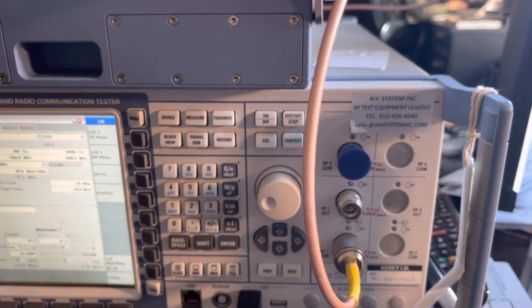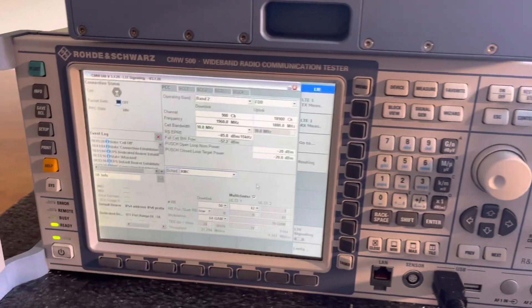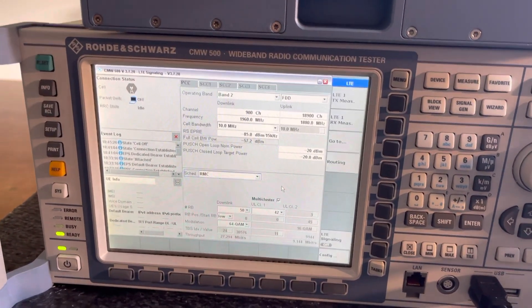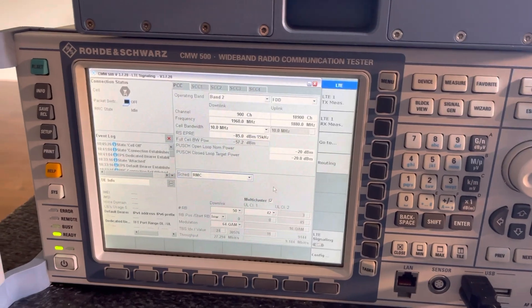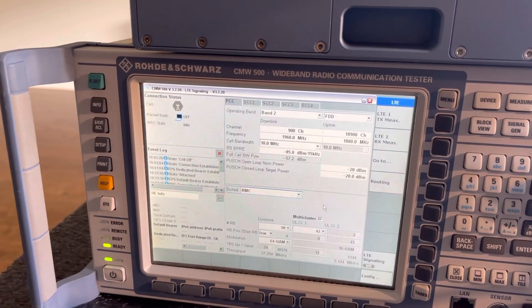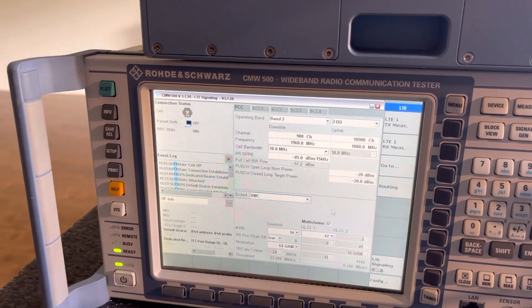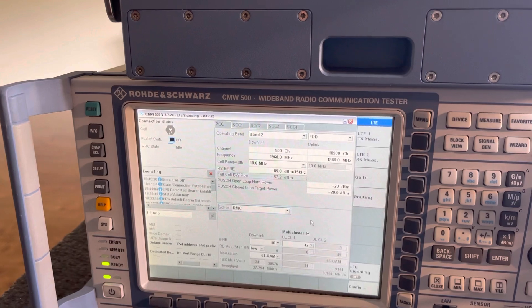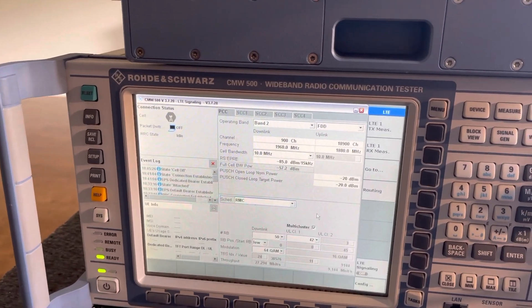Hi, this is Eric again. I have another CMW500 being delivered to the customer. They are doing the EMTc test — EMTc is normally the same as LTE, but it's just narrowband.